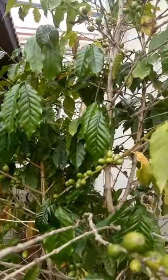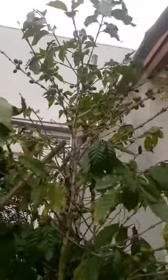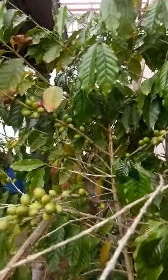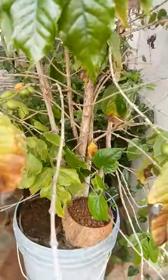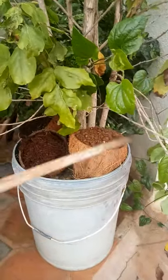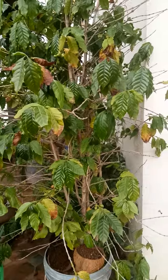See how huge the plant is. This is around 10 feet from the ground and berries all over. I am growing this in a 20-litre paint bucket — not in a large drum or on the ground. This has been growing with me for the past 6 to 8 years and giving me lots of fruits.